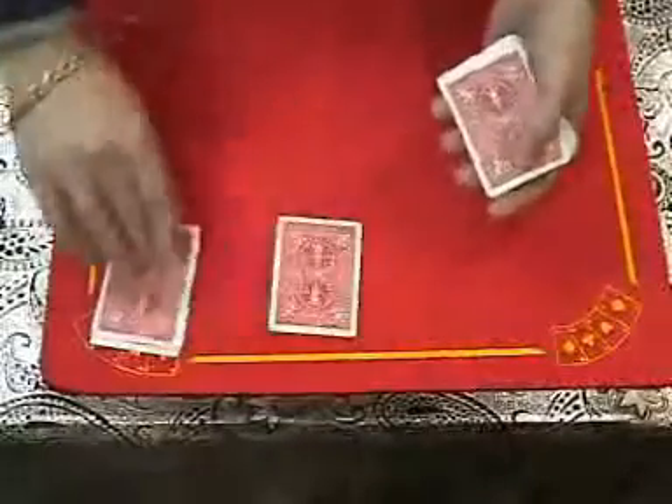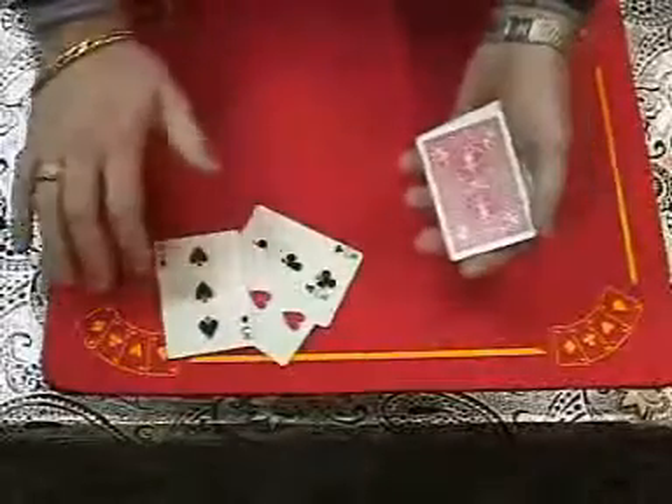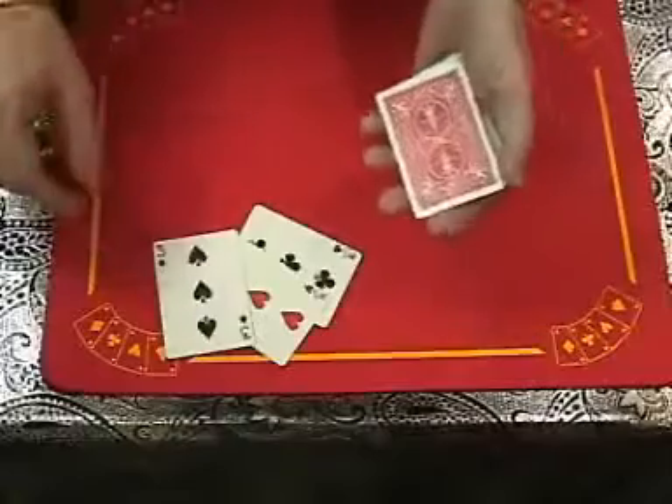The idea of the trick is you're going to mix the cards. Watch — any three, any three, any three. All you do is turn them once, turn them twice, give a little shake, and the three threes separate themselves. It's unbelievable, isn't it? I'll do it again.